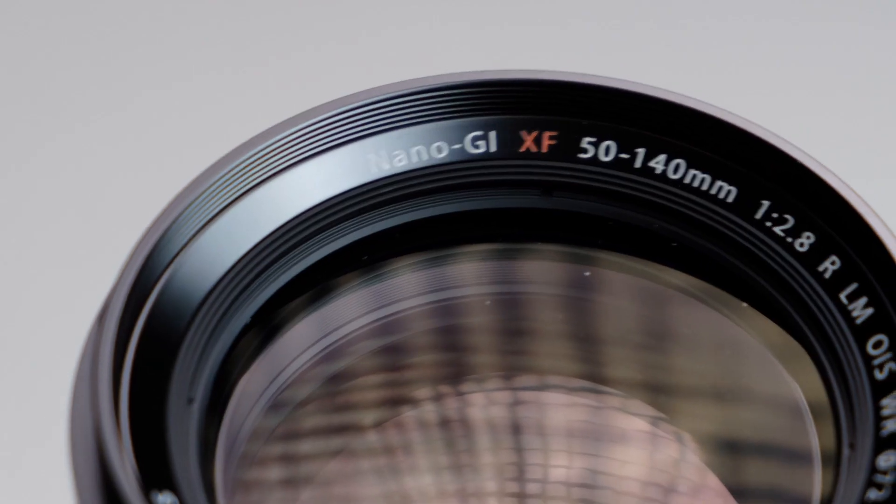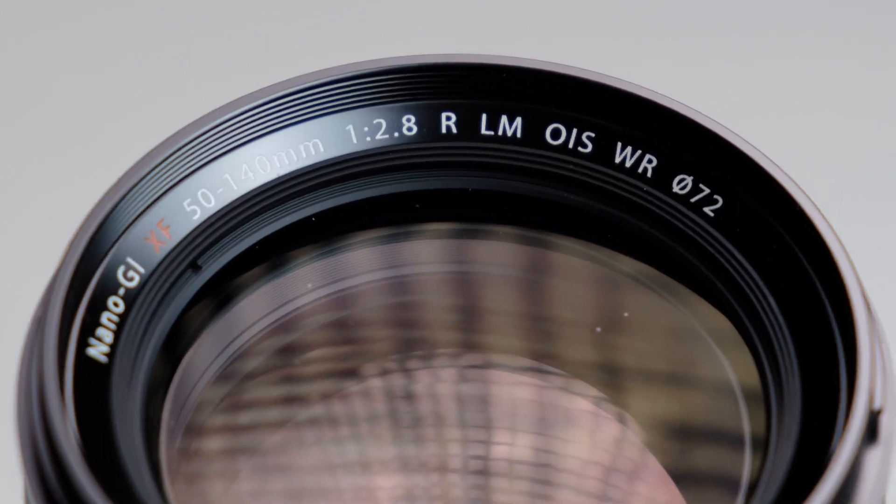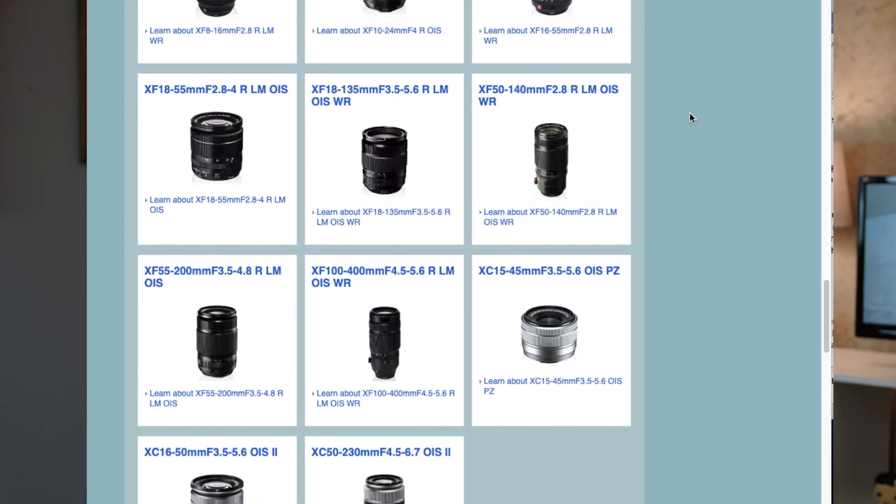Today we are going to be talking about the Fujifilm lens abbreviations — those strange letters that appear around the front of the lens or on the listing when you see the lens online for sale. There are so many abbreviations in Fujifilm X-mount lenses that it boggles the mind. I'm going to go in order of the terminology as you would see it on the front of the lens listed.